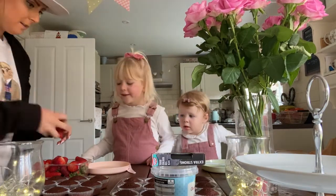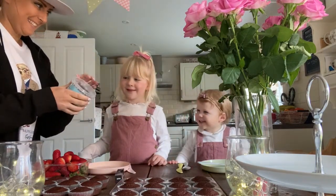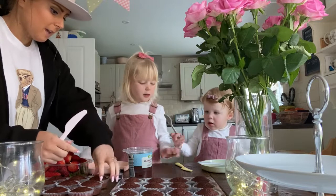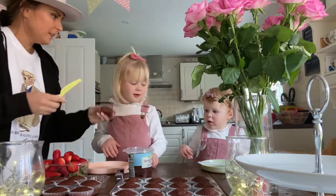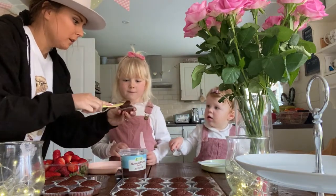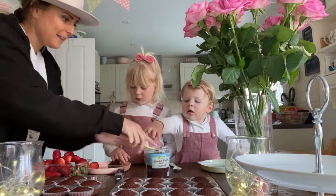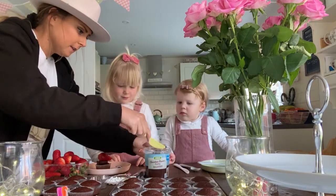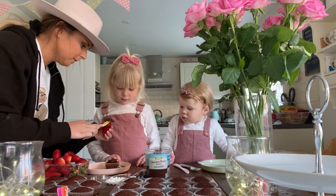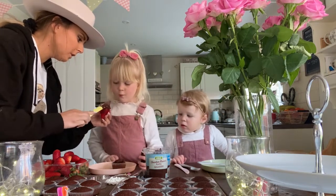We don't know what we're doing, so what you need to do first is take this - it's your little base. You get a cake, you can use that one. Then you need to put the chocolate sauce on, because that's what the strawberry sticks to. Then you get a strawberry - you have to cover the front in the chocolate. It's quite hard, actually.